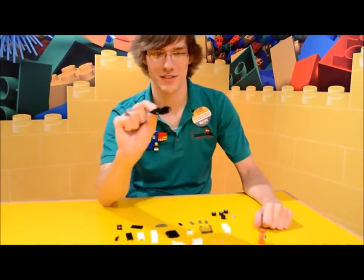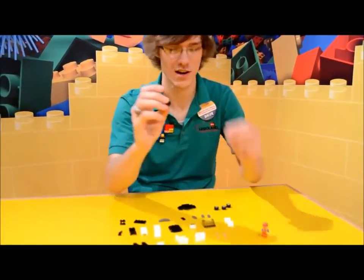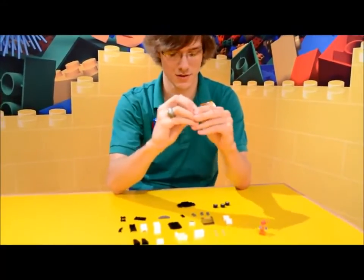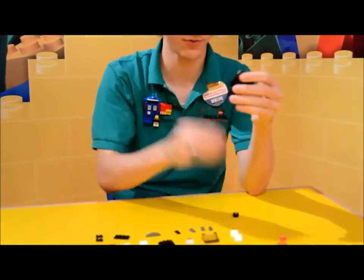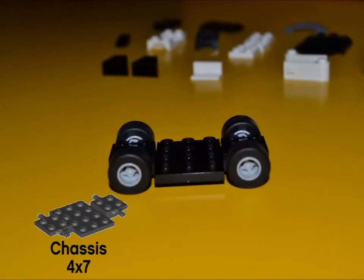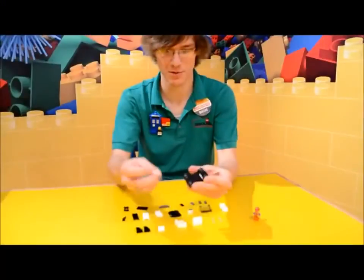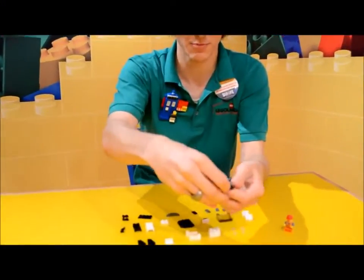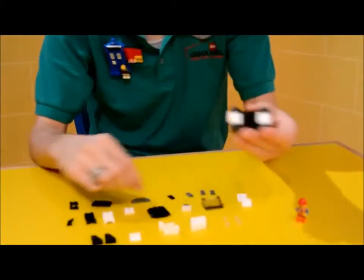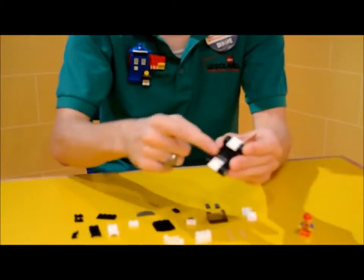First we're going to start with this giant car base here, and I'm going to put the tires onto the wheels and then put those on all four of the pins. Now I'm going to take these two white 2x2s and put them on the ends in between the tires. We've got a gray 1x2 stud right behind.